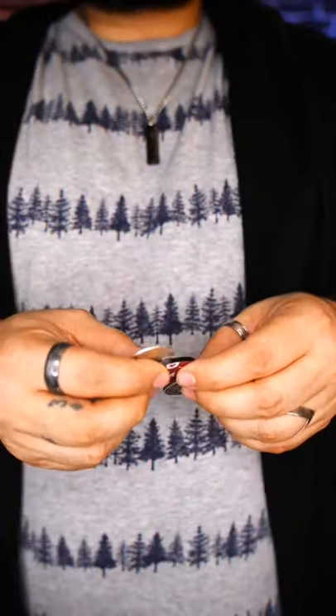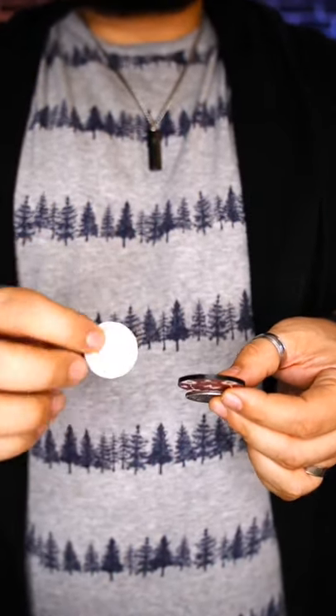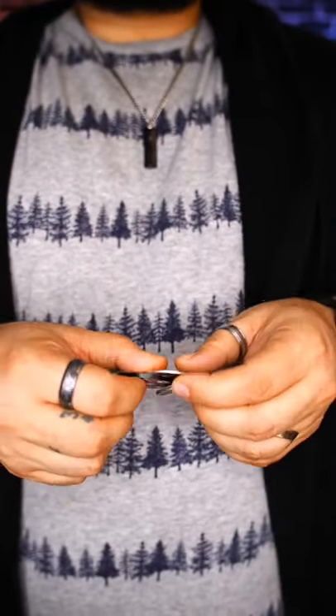So to do the muscle pass, you can use a couple of different coins. You can use a quarter if you want — it's really hard. I like using a half dollar, a silver dollar, or even a poker chip.